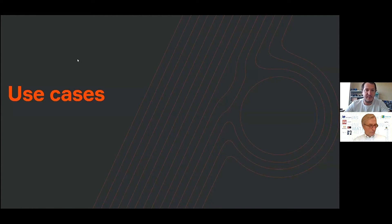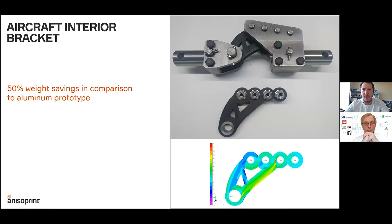I'll finish with a few use cases to show what types of parts can be printed and where they can be used. The first is an aerospace application — an interior aerospace engineering bracket. The original part was milled from aluminum, and the 3D printed composite fiber part under the same loading conditions was 50% lighter than the aluminum one, so two-times weight savings compared to aluminum are possible.